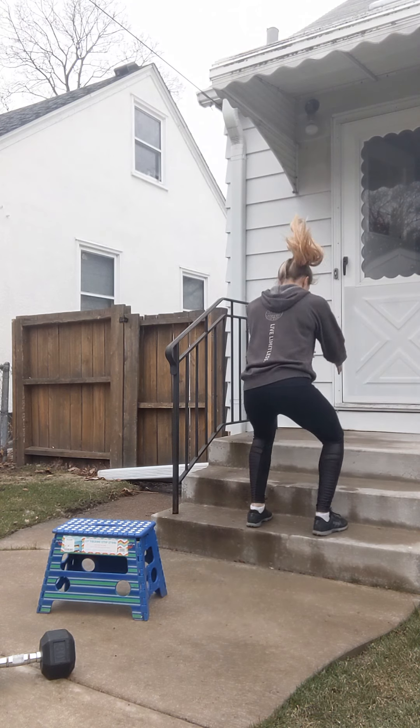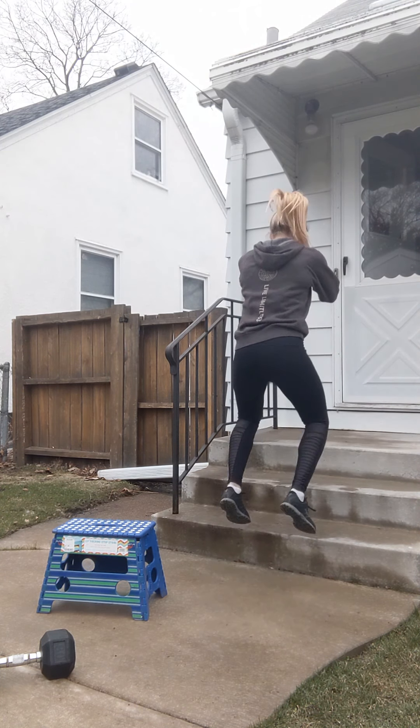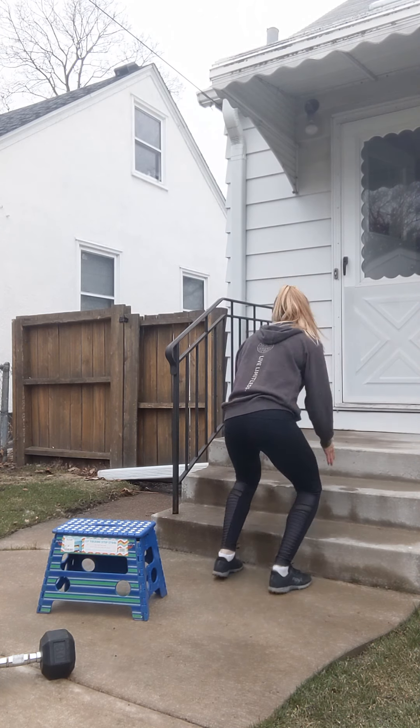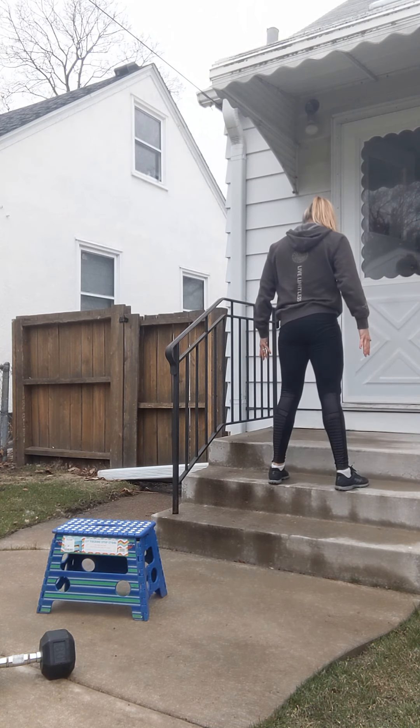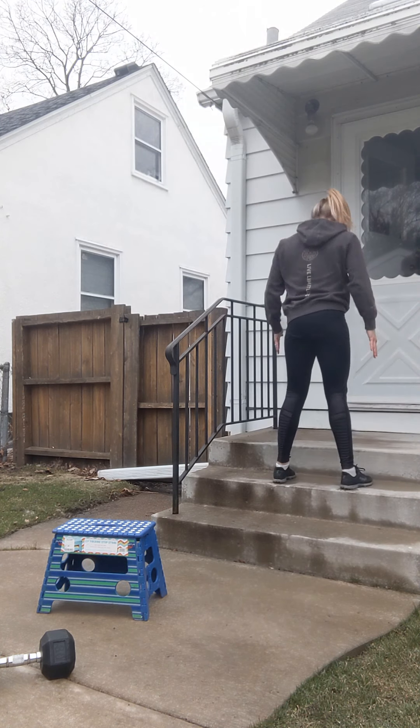I can use that bottom step: full foot on the ground, full extension, step down. If you're feeling good about that and you want to move to that second step, full foot on the stair, stand, and walk back down. Whatever you feel comfortable with — it's still a plyometric movement even if the height is lower.